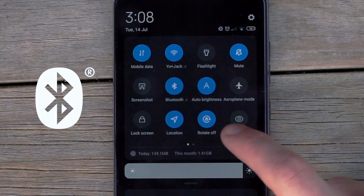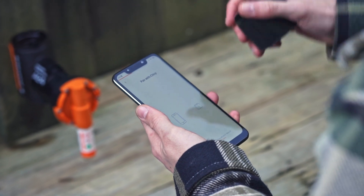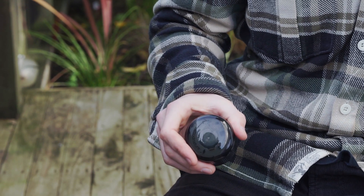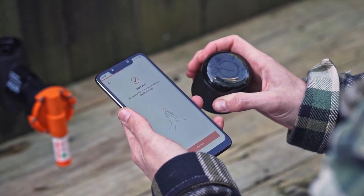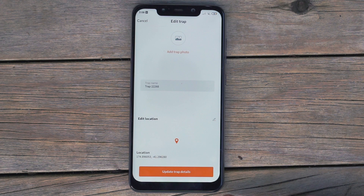Check that Bluetooth is switched on and that your phone is not in flight mode. Wake up the chirp cap by shaking it four or five times until you see a yellow light flashing. The chirp app will let you know once you've successfully paired. If the pairing doesn't happen, try shaking the cap for longer. Once paired, you can name your trap, add a photo, and locate it on the map.